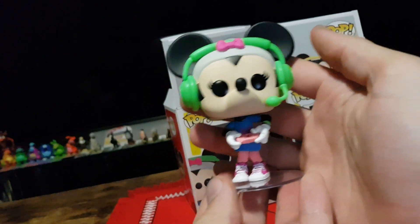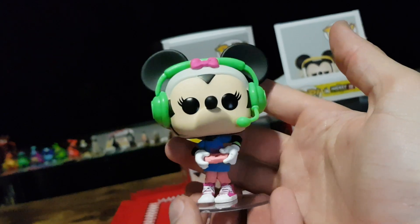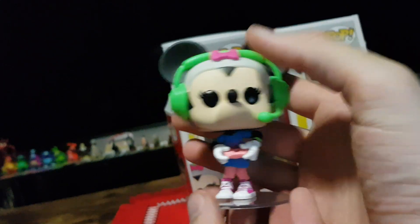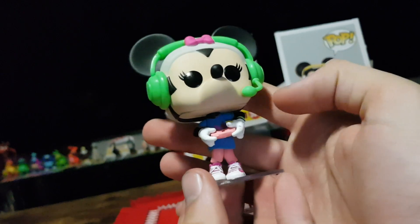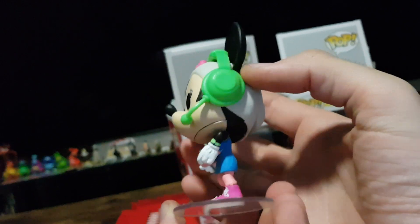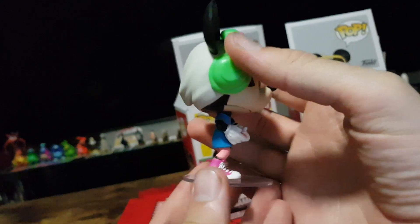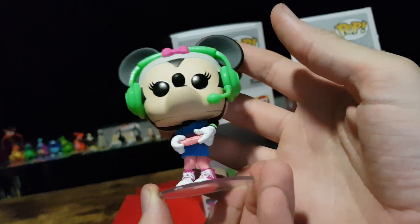Here we have a nice lime green slash fluoro lime green headset. She has a bow in her hair, holding a nice pink controller. Let's have a bit of a 360. Very nice pose indeed.